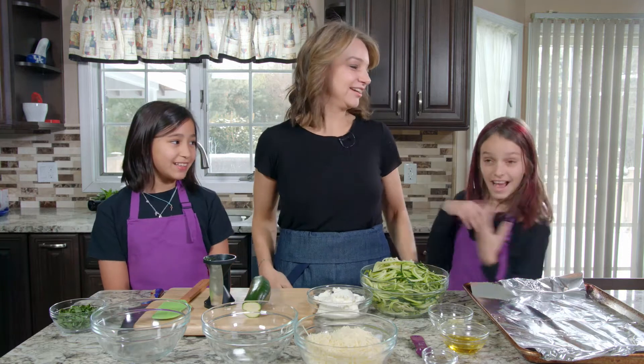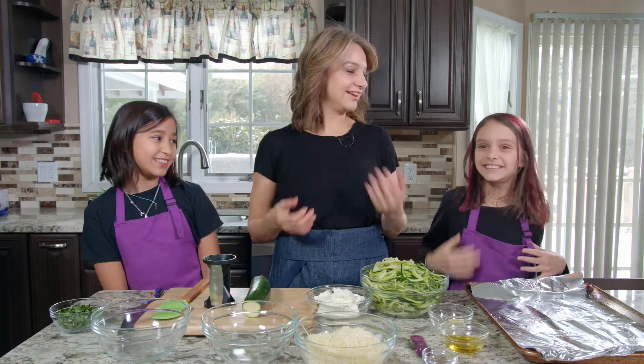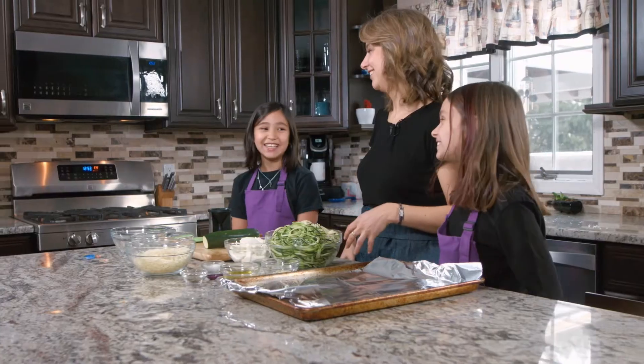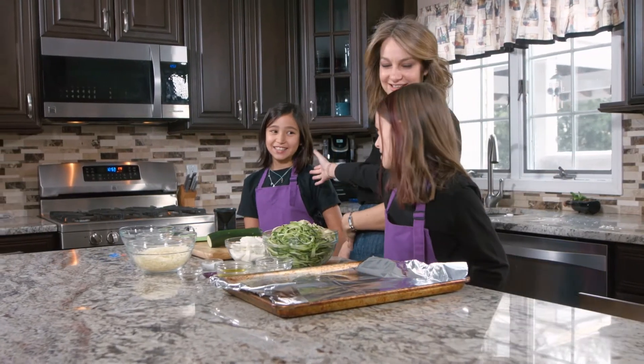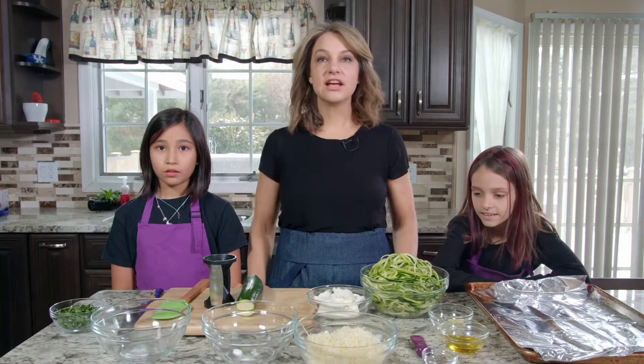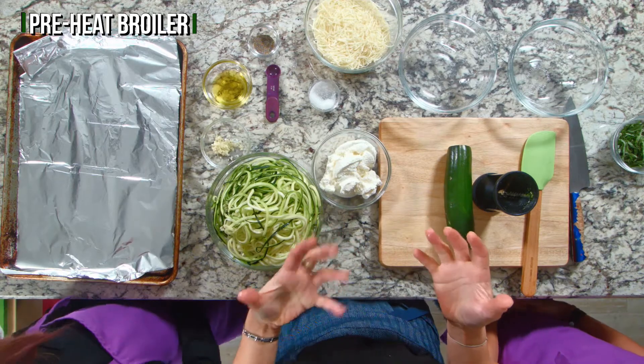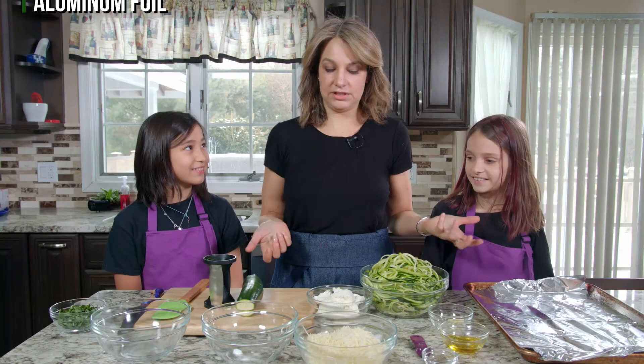Hi, this is Olivia. This is Abby. And we are The Gelman Girls, with our special guest, Miss Emmy. Hi, Miss Emmy. So today on The Gelman Girls, we are making zucchini nests with cheese. With cheese. Exactly. It's gonna be delicious.